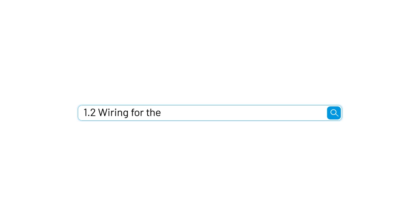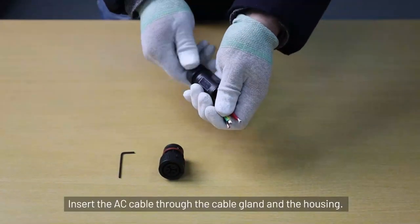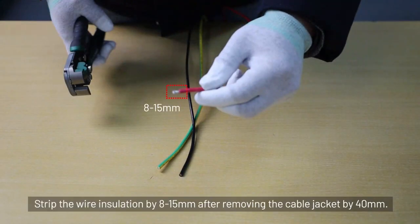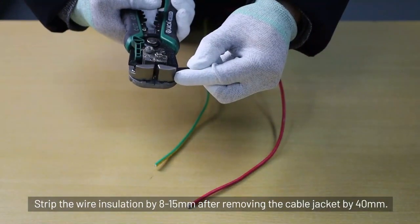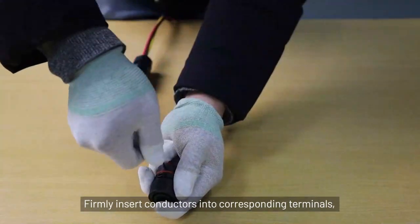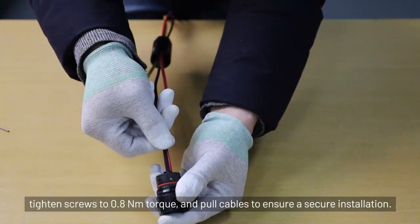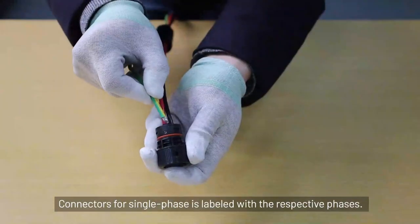Section 1.2: Wiring for the wallbox. Please prepare the cable of the corresponding size according to the user manual. Insert the AC cable through the cable gland and housing. Strip the wire insulation by 8 to 15 mm after removing the cable jacket by 40 mm. Firmly insert conductors into the corresponding terminals, tighten screws to 0.8 Nm torque, and pull cables to ensure a secure installation. Connectors for single-phase are labeled with the respective phases.